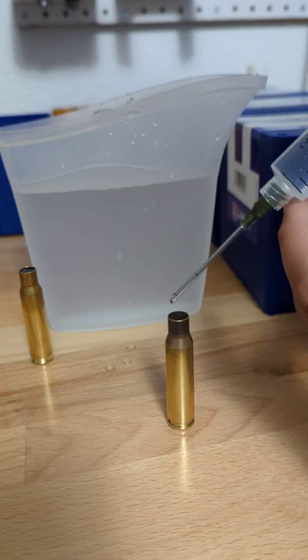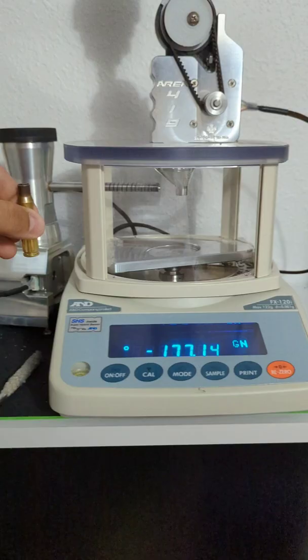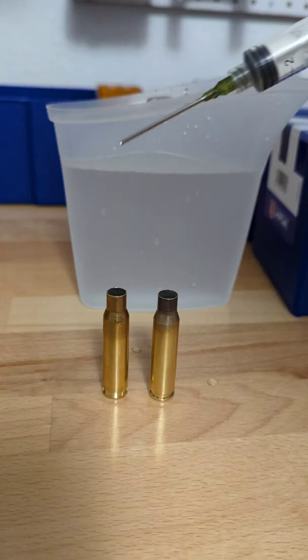Now we do the same with our fired brass. Put it back on the scale — 54.78 grains of water weight.